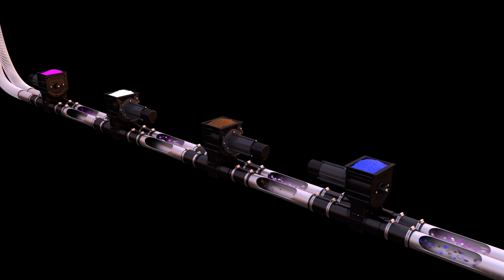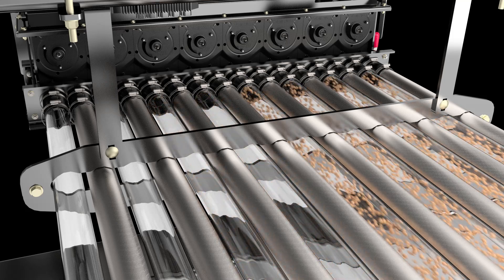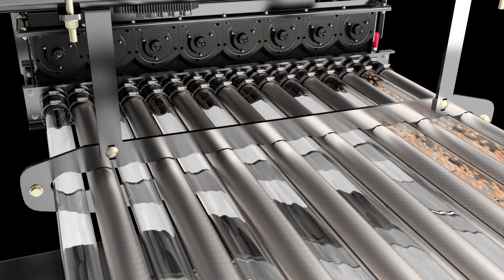The Phoenix Street metering system gives you precision product control across the entire width of your toolbar. When encountering previously seeded ground, individual Phoenix Street metering units on the air cart are shut down one by one.